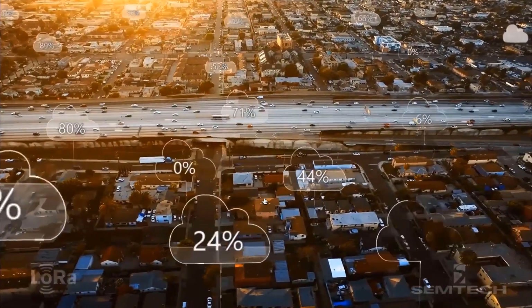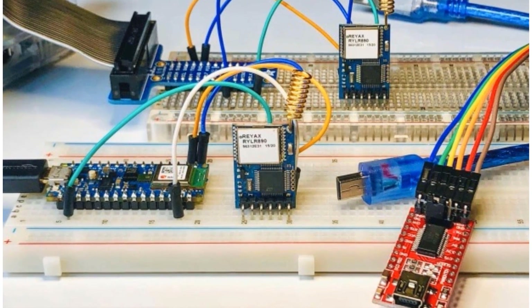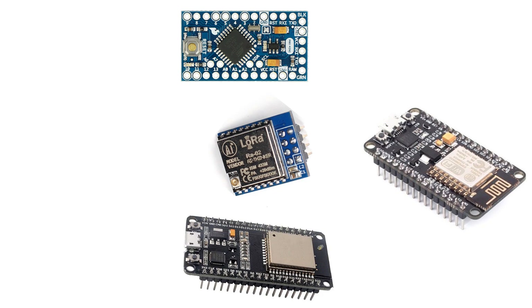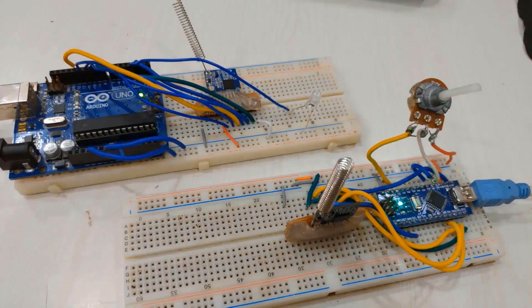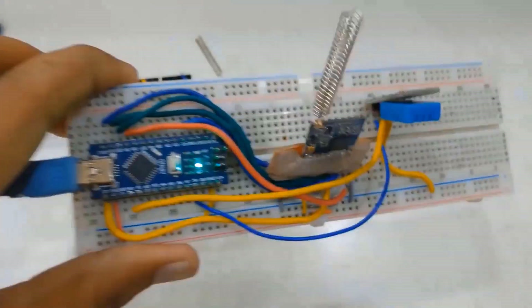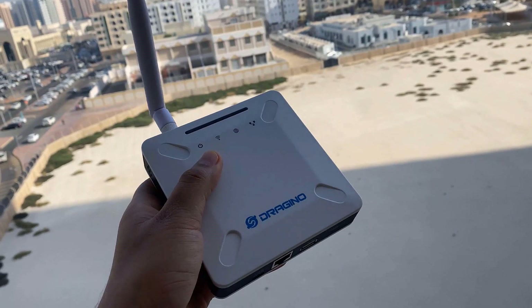In some earlier videos, I explained what is LoRa and LoRaWAN. I also developed some LoRa devices using Arduino, ESP8266, ESP32, and STM32 microcontrollers. Then we transferred data wirelessly through point-to-point communication. We did a lot of wireless communication with LoRa nodes. But today, we'll learn about the LoRa gateway.